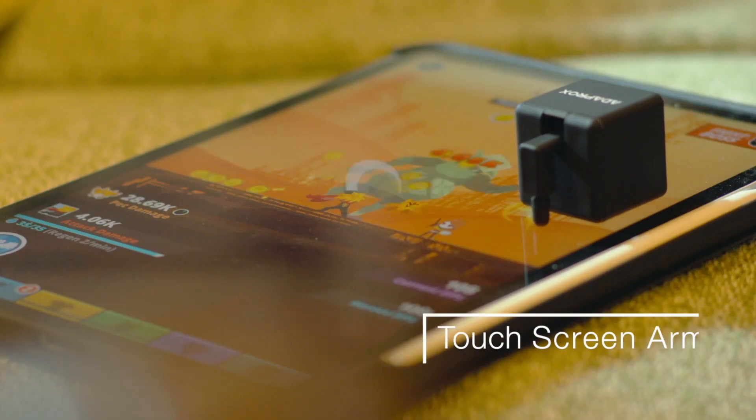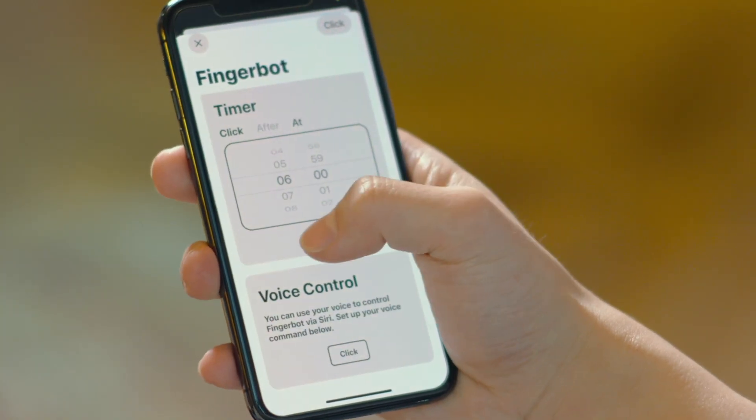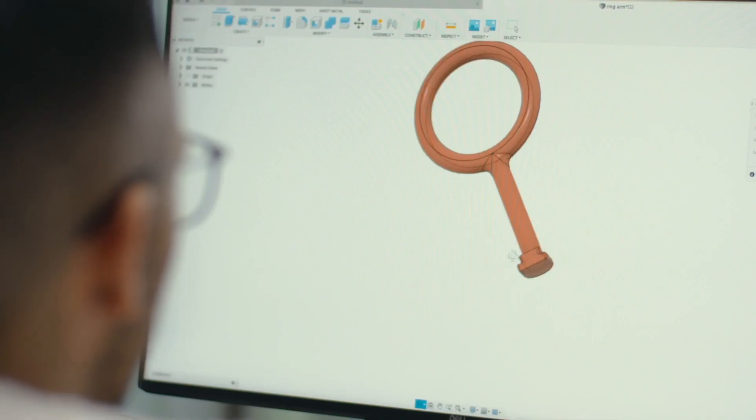It becomes a touchscreen clicker for your smartphone. Set a timer in the app, then the FingerBot will turn on the light in the morning to wake you up. We also provide a 3D printing interface for you to create your unique arms to suit any special situation.